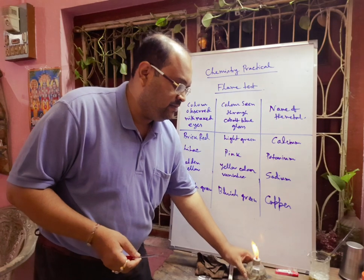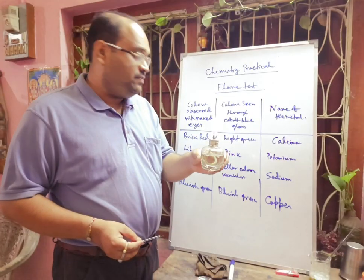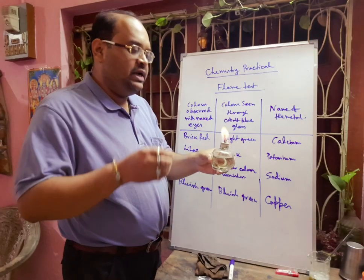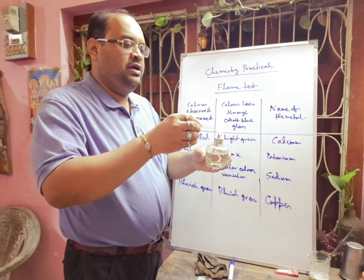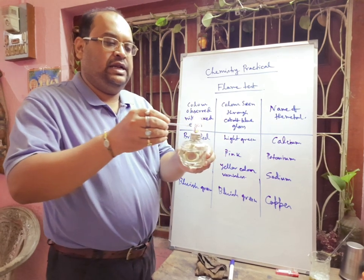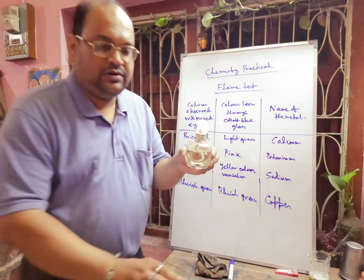Now, here you see the flame — you will get some brick red color. The color is not persistent; it will come and go. You can see the brick red color appearing.